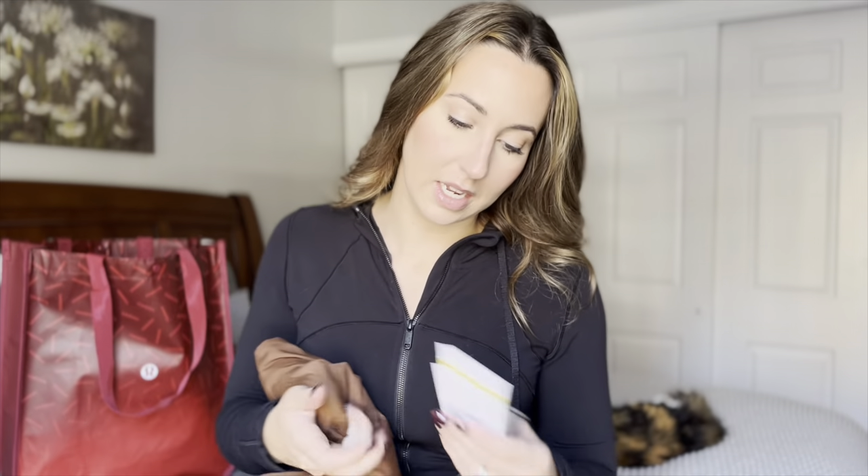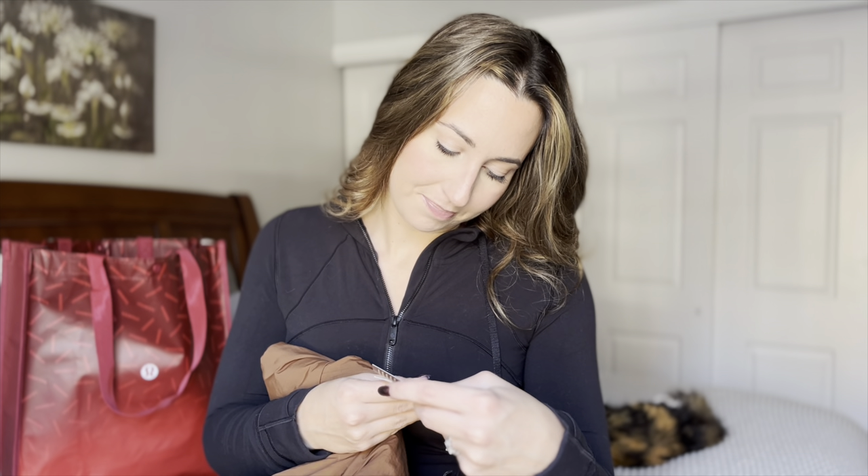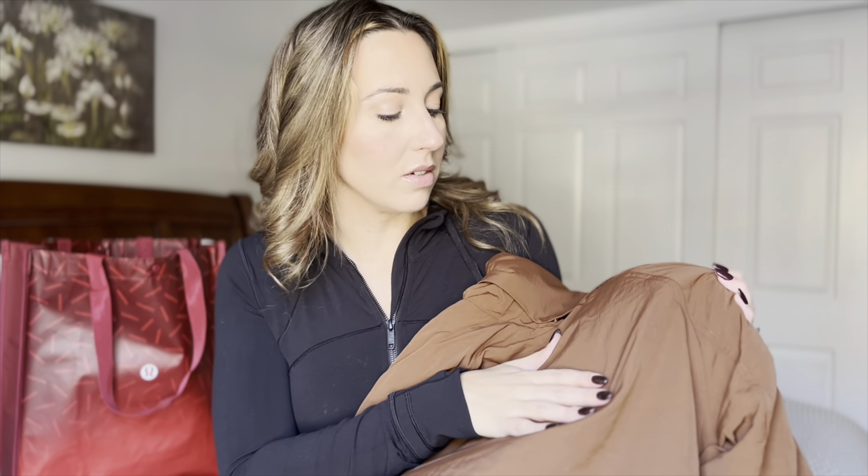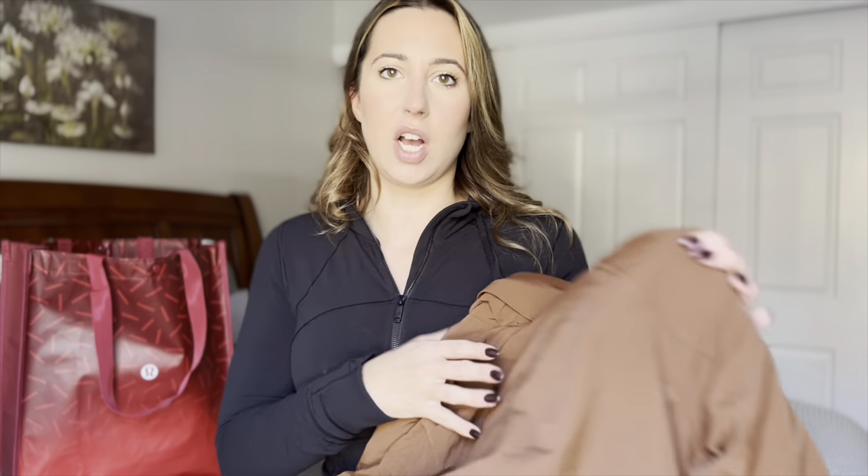First we'll talk about the jacket I got. It's this beautiful brown color — I don't see the color name on it. It's called the Always Effortless Insulated Jacket. It's insulated and slightly cropped but not too cropped, and not overly insulated. I hate those huge puffer jackets that are impossible to move in while driving. This has just enough insulation to keep you warm in the fall and into winter without being bulky. The color is gorgeous — almost like a rust, a really rich brown somewhere between rust and chocolate brown.